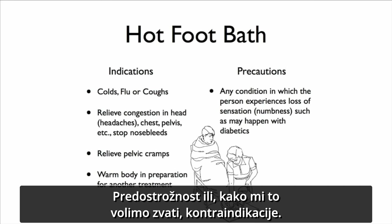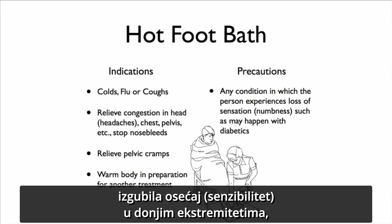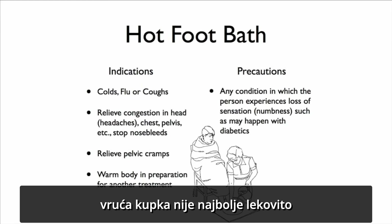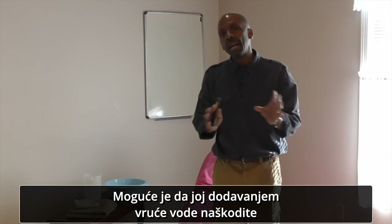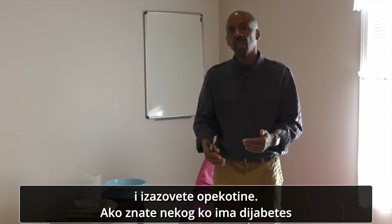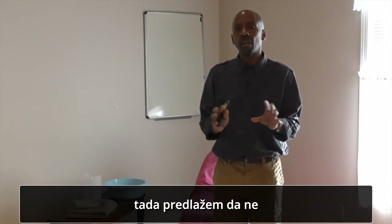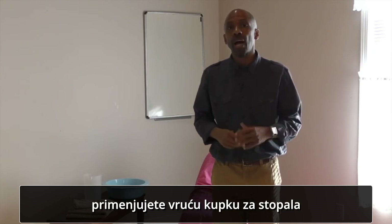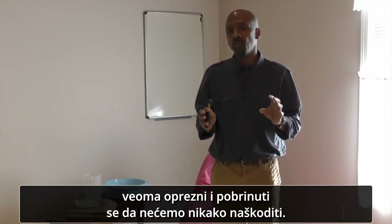Now, precautions — or contraindications. If someone has diabetes where their lower extremities have lost sensation, a hot foot bath may not be the best remedy for them. Their feet have lost sensation and we would not want to cause harm; you may be adding hot water and actually burning the individual. So if someone has diabetes and has lost sensation in their feet and limbs, I would recommend you hold off from administering a hot foot bath to those individuals. We want to make sure we do no harm.